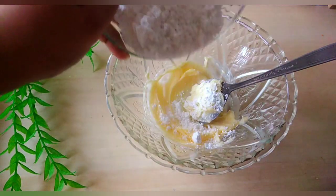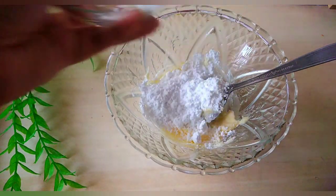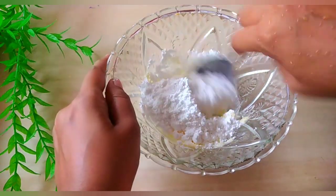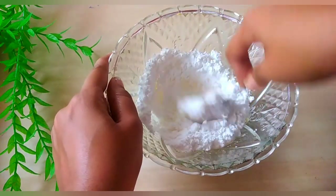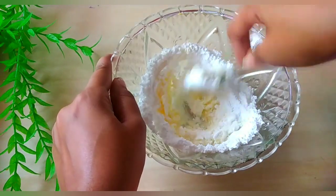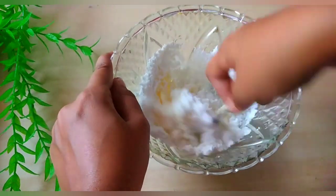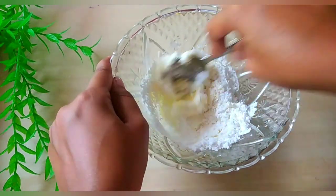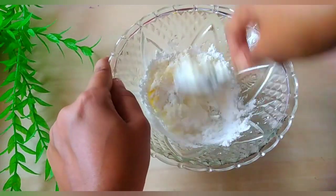We will grind and cook the icing. We will grind the icing and cook it on the ground.